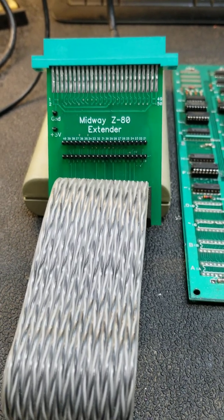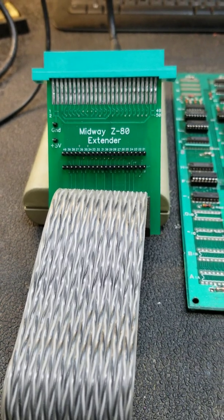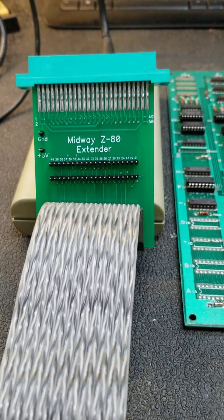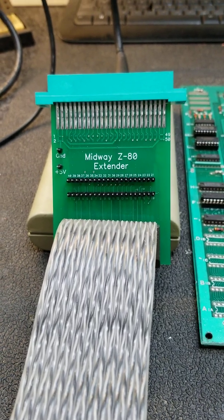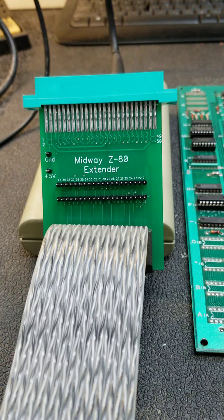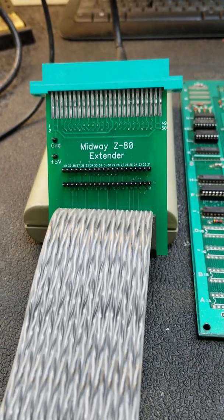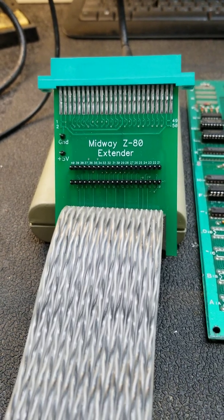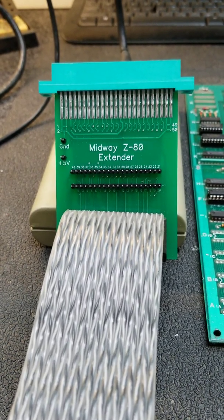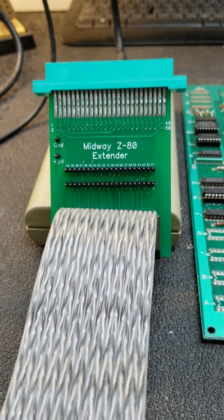Welcome back to the Tech Bench. The boredom of retirement has gotten the best of me again, so I made another round of the Z80 extenders. As you know, if you've ever worked on a Pac-Man, you have the sync bus controller board that sits right on top of the Z80, which makes it nearly impossible to do any probing on the processor itself, and very difficult unless you have one of the actual custom chips to replace that with.